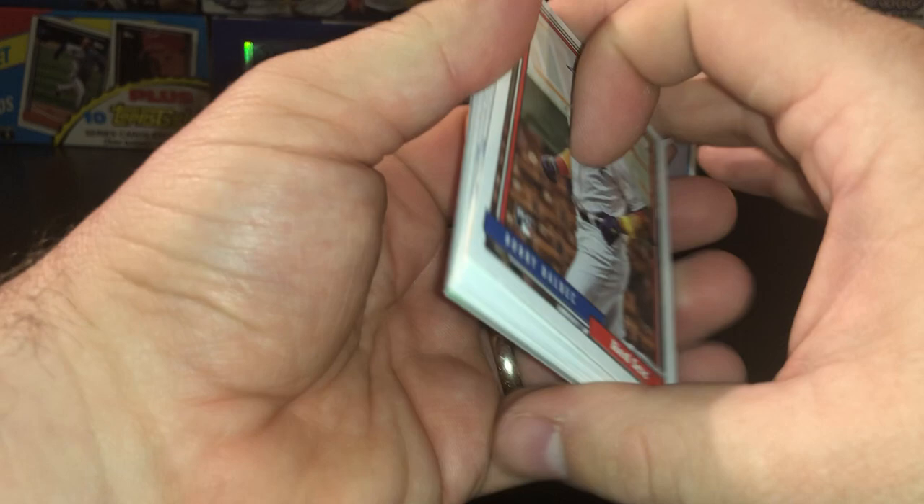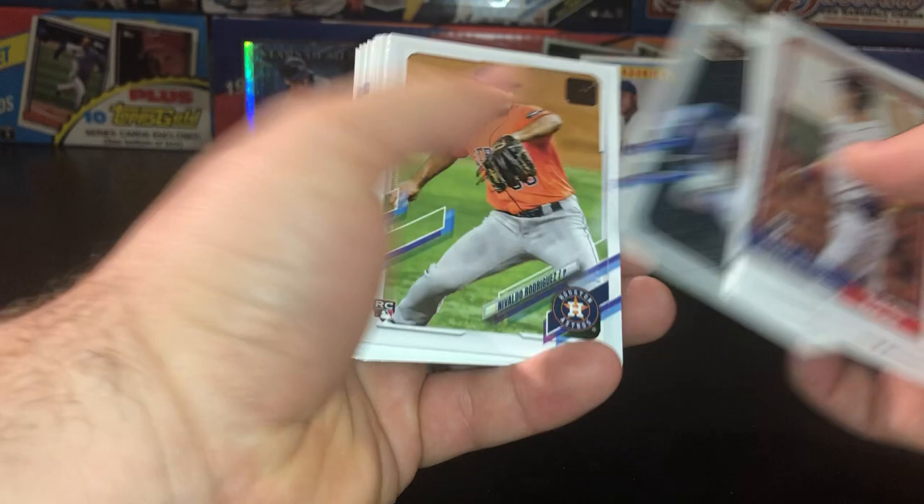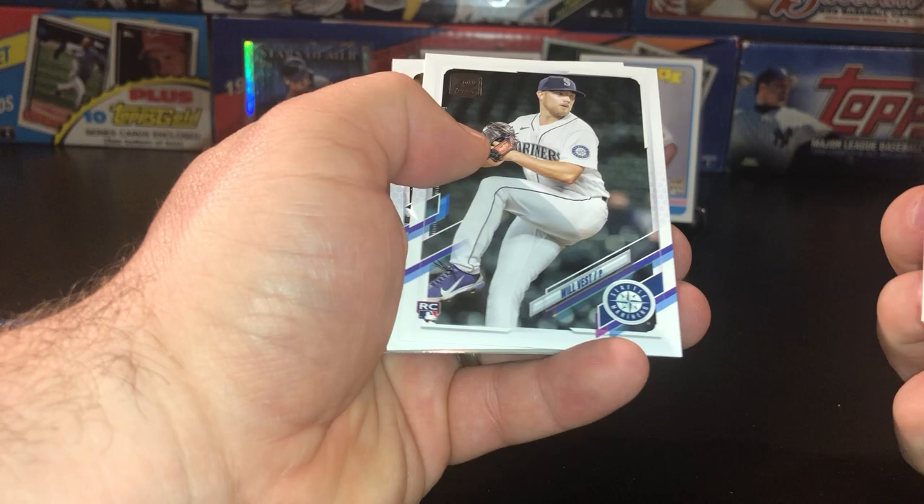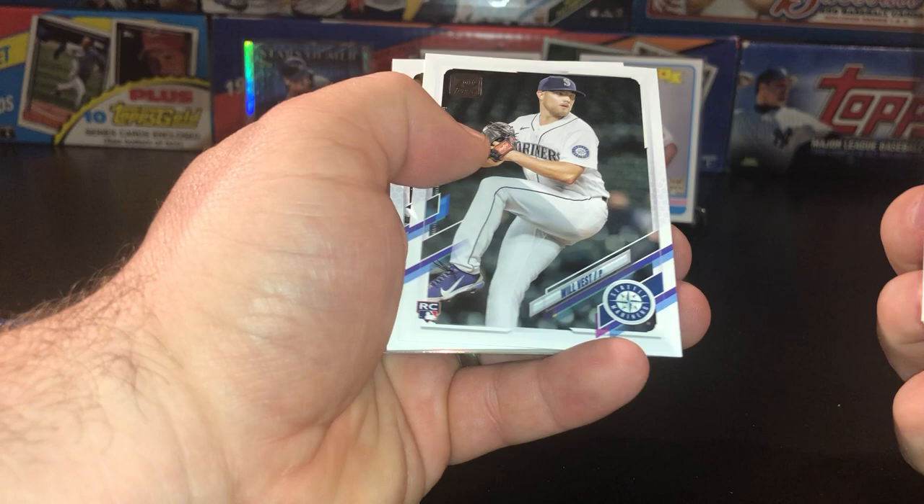Let's check out the Update Pack — see if we can get ourselves a Kelenic rookie. Another guy who's had a pretty tough start to the year, fairly similar to Mr. Adell. There's a Bobby Dahlbeck rookie in the '92. Aaron Hicks, Yanoah, Nick Matten rookie card, Ian Happ there. And then we have a Chrome of Ian Anderson — a 1992 Chrome. I actually haven't seen how Anderson's doing this year, not even sure if he's healthy to be perfectly honest with you. But that's a pretty cool 92 Chrome. Definitely don't have too many of those — shout out to all my Braves fans out there.